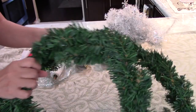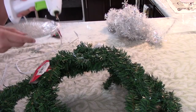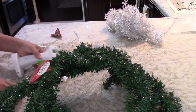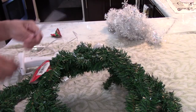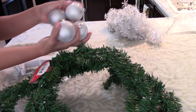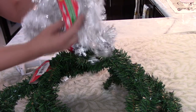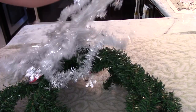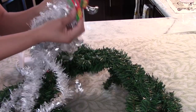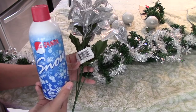Hello my beautiful friends and welcome back to my channel! Today we will be creating a fireplace Christmas garland. You will be needing two wreaths from the Dollar Tree, some pliers to cut them, ornaments, tinsel — I purchased two of them — and also a hot glue gun.